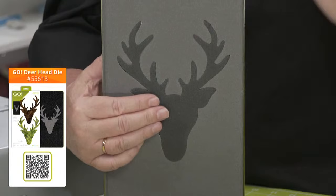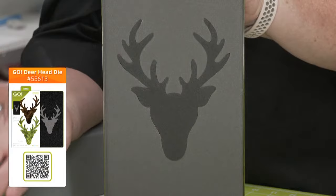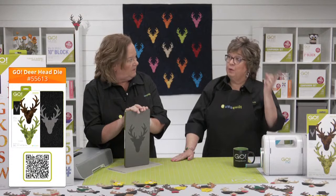You would press the fusible to the back of your fabric and cut it. You can fuse it onto things like card stock, paper bags, and gift cards — so many project ideas. When we had it at its launch, we gave you some really great ideas, and we're going to show you some as well. If you missed that first launch and want to go back and catch up, you can find it on YouTube, Facebook, and our website.